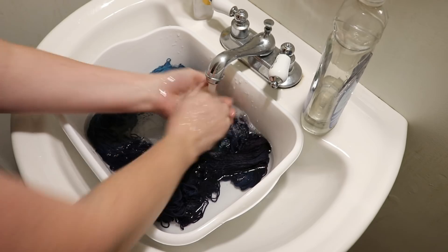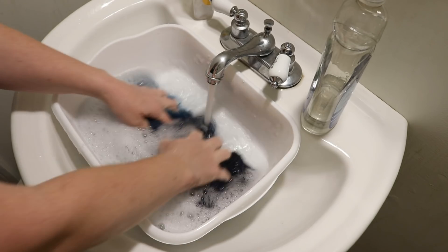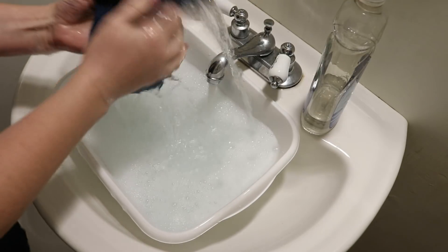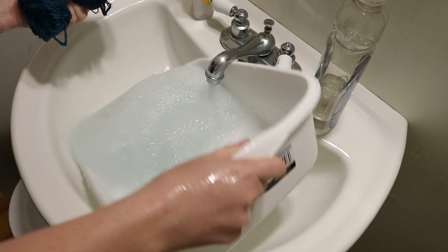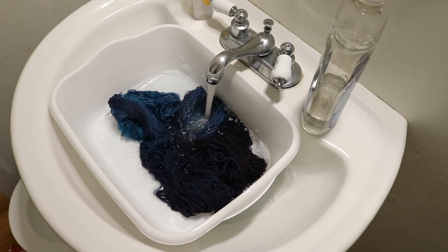Right now I'm just using a little bit of clear dish soap. Sometimes if there's any more bleeding you might see a little more with the soap, but again, compared to the saturation of the color in the yarn, this is not really very much. I am going to rinse out all the soap, hand this up to John, and come back and share the finished yarn.